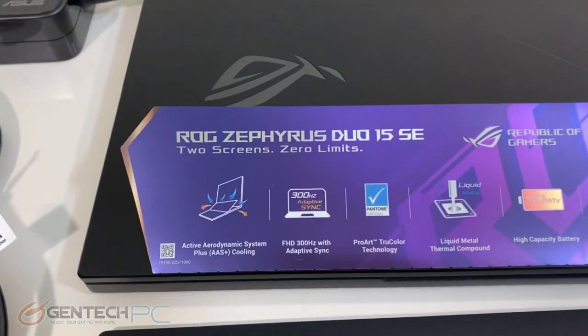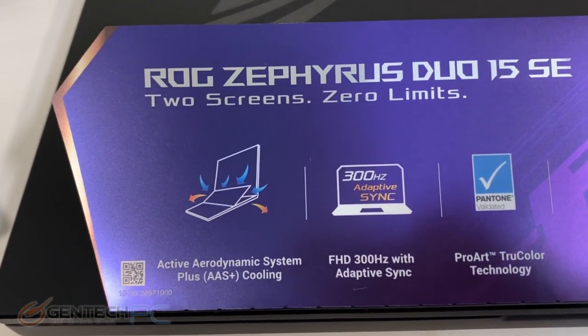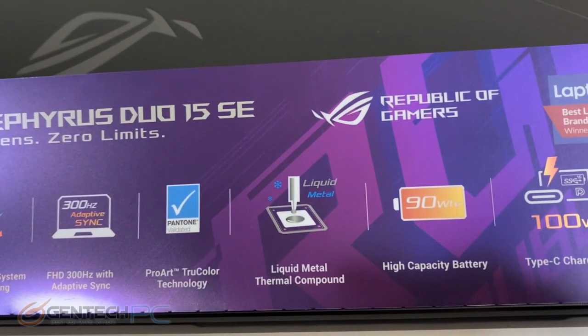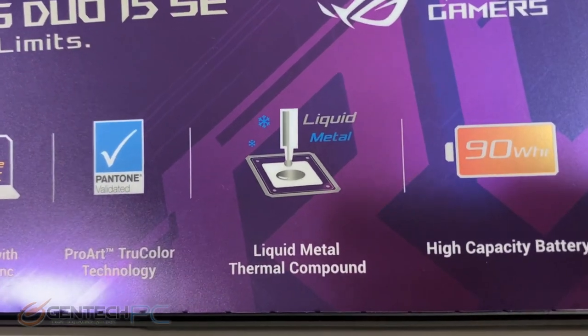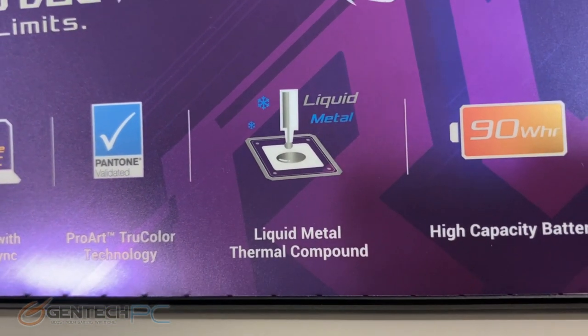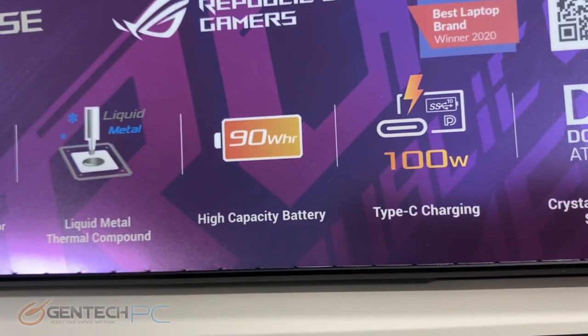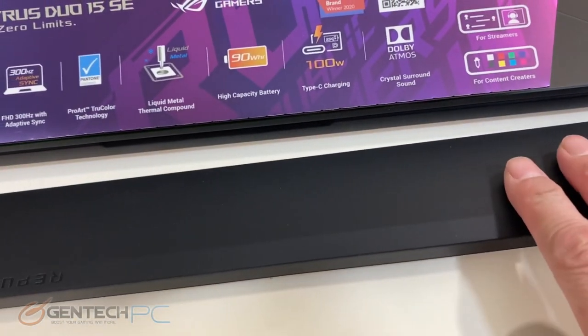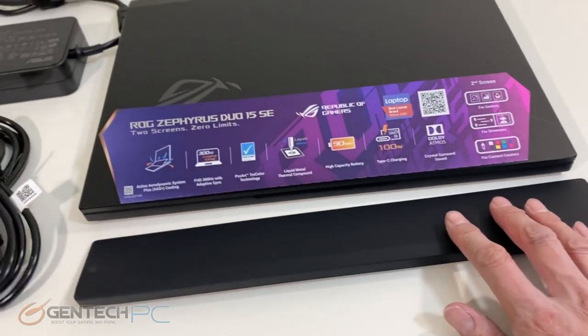Right on the laptop here are a few advertisements about what we're looking at. We have a two-screen system — the Zephyrus Duo — with 300Hz adaptive sync. We have very high-end thermal interface material being used, a large capacity battery, and 100 watts of Type-C charging available. It's got a lot of really neat, high-end features.